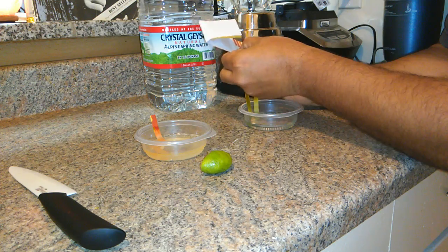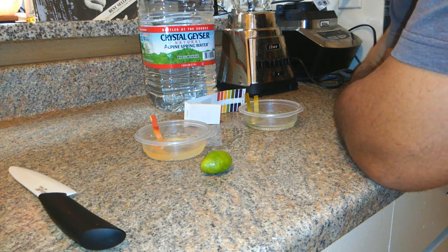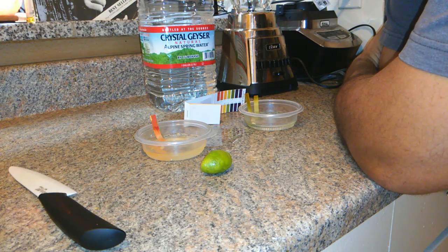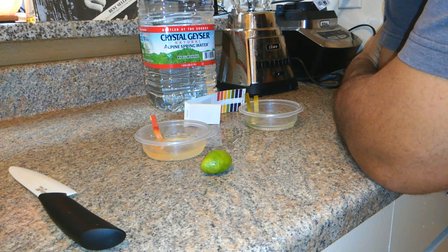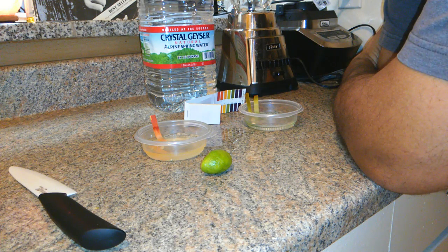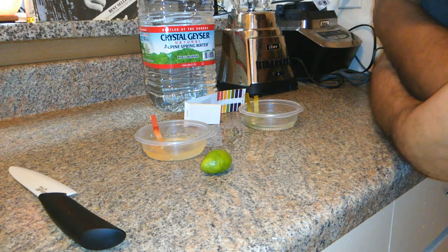I never understood that. But whenever I go to a restaurant, I always drink lemon or lime in the water. I feel like it helps take away any bacteria, because you don't know if the water is filtered or not. That's all I drink when I'm out. All I drink in general is water, unless I'm juicing. I just don't get how that goes into your body and makes it alkaline with key lime.